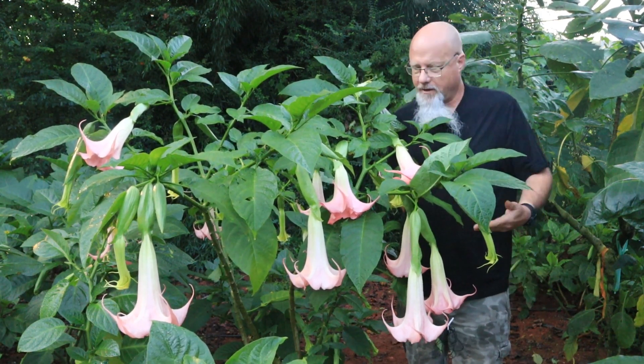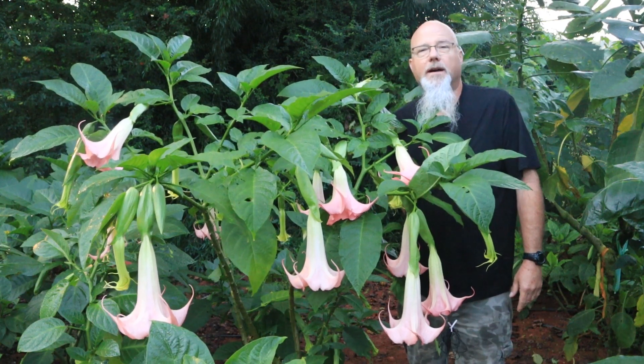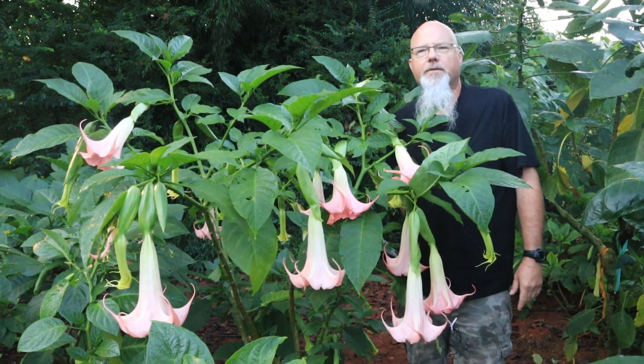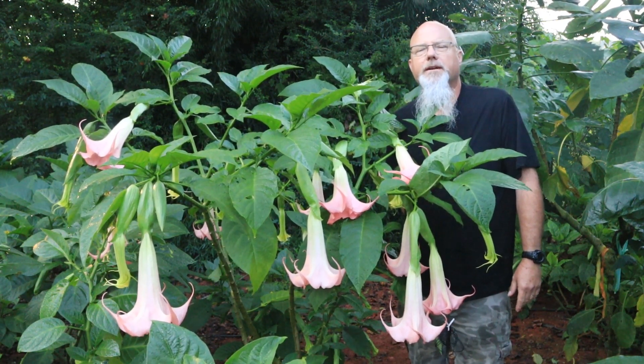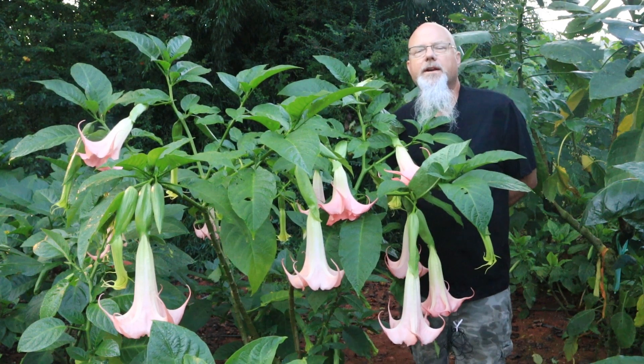They can be grown directly in the ground like this one, or they can be grown in large pots. I plant this one out after the chance of frost in the spring and dig it up in the fall before the frost. In warmer climates they can be left in the ground and mulched over.